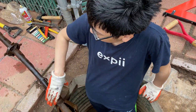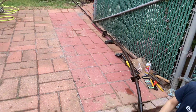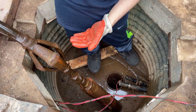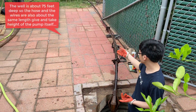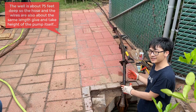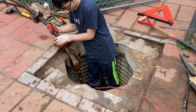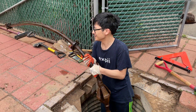My dad finished pulling out the entirety of the pump — this is the actual pump right here. It was really difficult to pull the wire out because it's a little rusted, so sometimes it gets stuck. My dad would let it go a little bit and then pull it back up. As you can see this pump is really heavy.